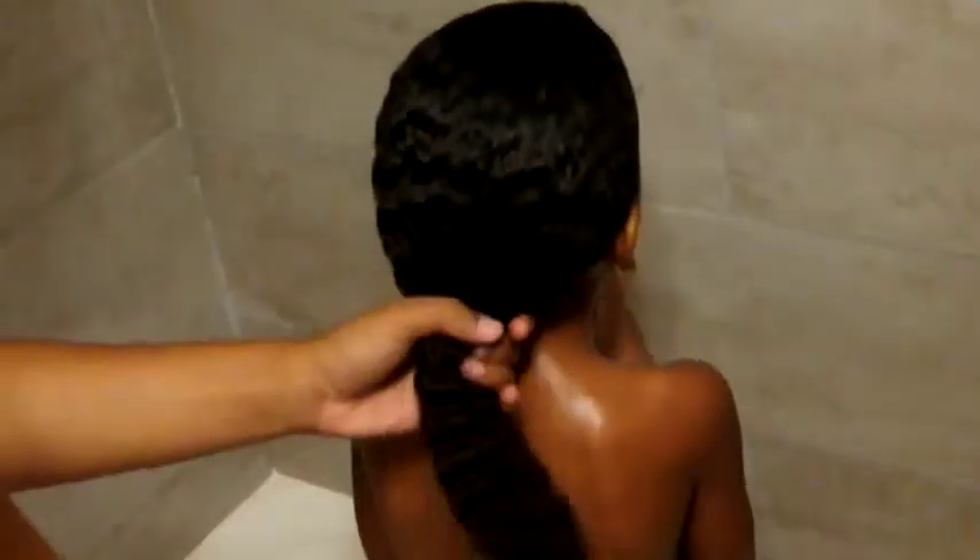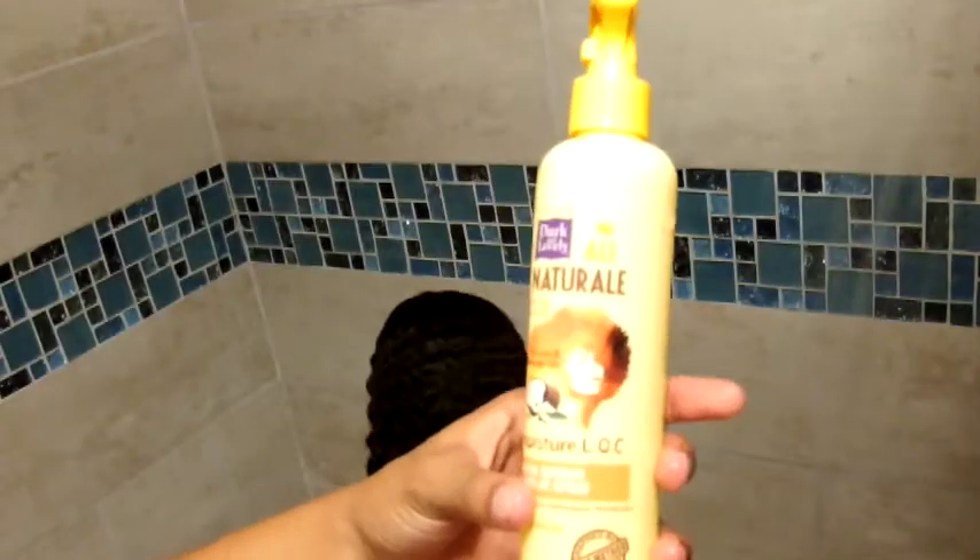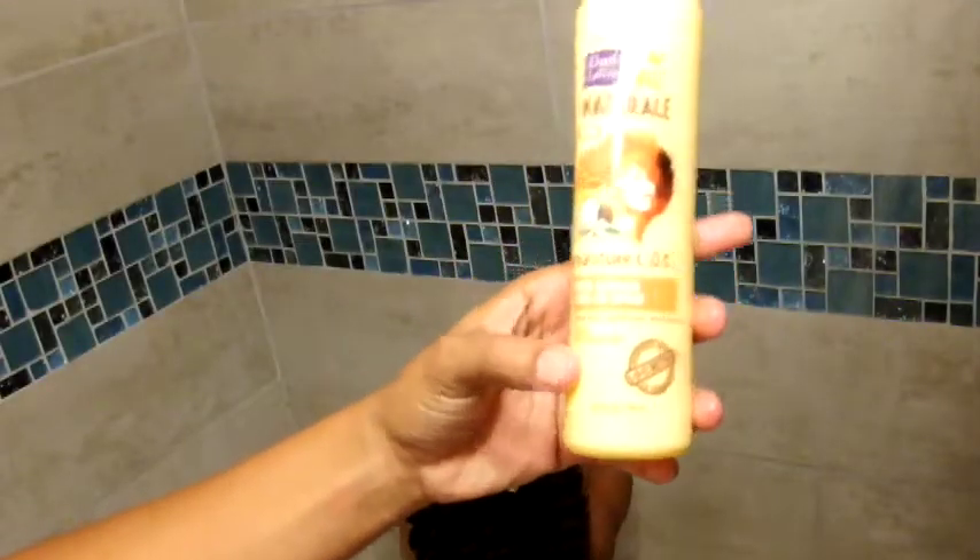Now that I've detangled her hair and rinsed out all of the conditioner, I'm going to go ahead and wring out as much water from her hair as I can so we can move on to the next step of the Lock Method using the Dark and Lovely Au Naturel products. I'm going to take my Super Quench Leave-In Spray and begin to spray that all over her hair, work it in with my fingertips, and scrunch it into her curls.